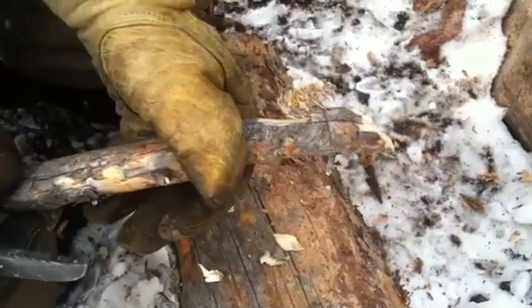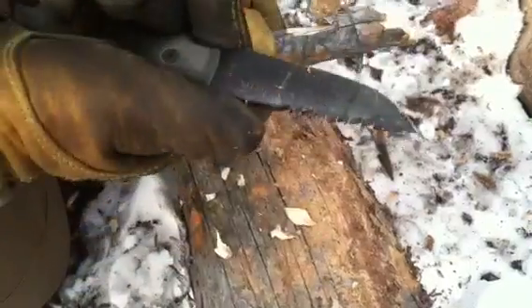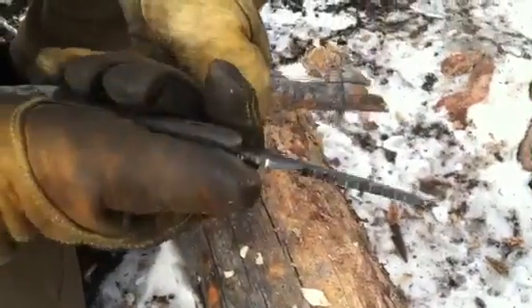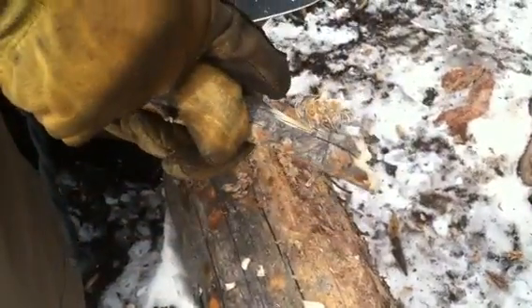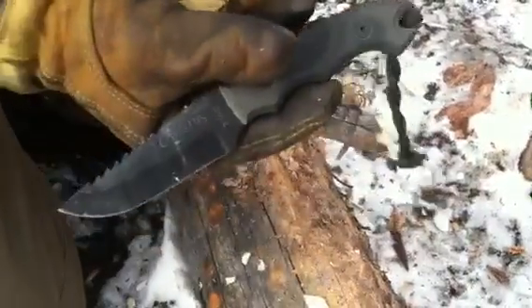Look at how nice that is. It's so thin, and this is just razor sharp, and I've been beating on it, kicking the crap out of it for a while now, and I still haven't had to touch it up. It's still doing this type of feathering with this 22-degree hollow grind, 1095 high carbon steel, made in the USA.